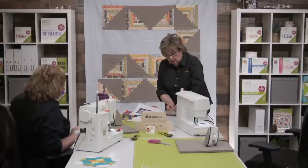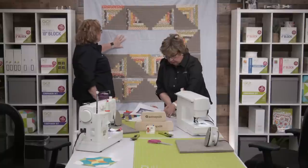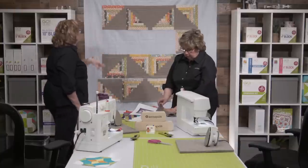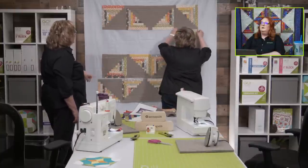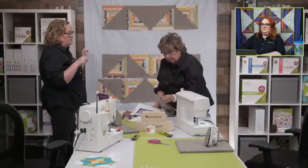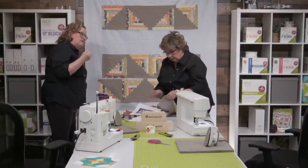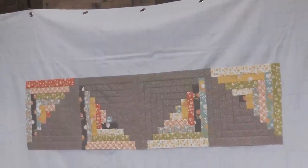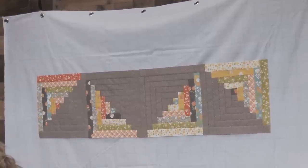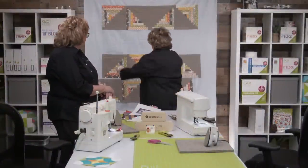It has grommets across the top and Kenyon hung it with a fish hook — because he's tall. At home I use over-the-door clips like you'd use for shoe racks, and those hang in the grommet. I also have command strip hooks on mine. I'm going to pin both rows together right now so I can take over the design wall and so I won't get confused.